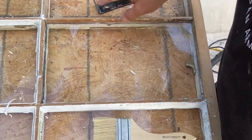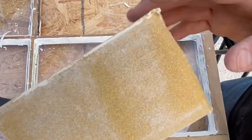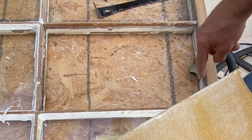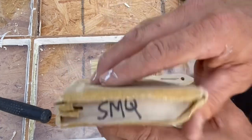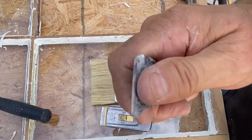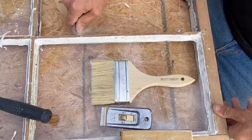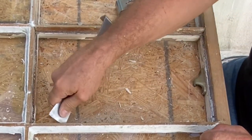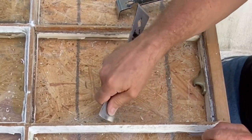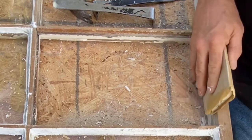I use my duster brush to clean things up and get my vacuum out to keep it clean as I go. I also have a sanding block I use because there might be some residue left in the glazing rabbet. I'll use a combination of this hard sanding block and a scraping tool with a nice sharp edge to finish cleaning it out and make sure I've got a nice flat surface for my glass to set on.